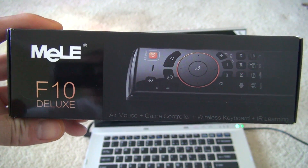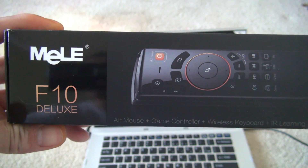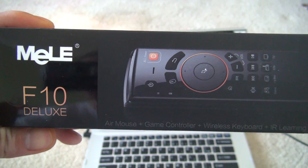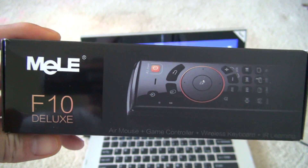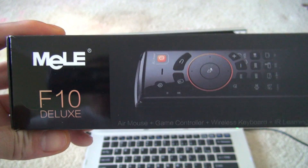Hi, I'm doing a product review for OURSPOP. This is the MeLE F10 Deluxe 2.4GHz G-Sensor Gyroscope IR Learning remote for Android — basically a mini TV remote.